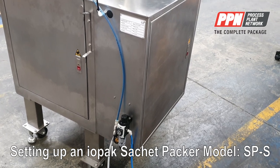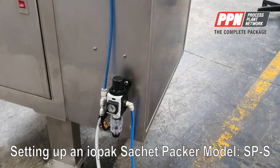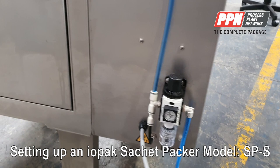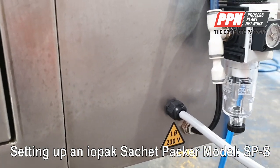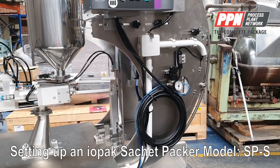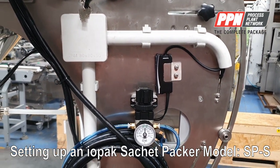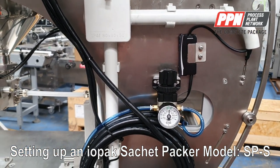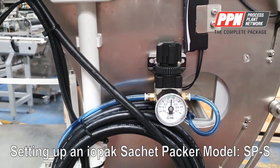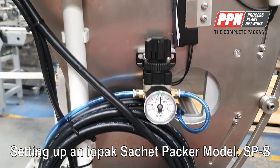The machine requires compressed air at six bar. The air inlet is here and the power is single phase 230 volt. The main air is for the piston filler and also for the Markham printer. In general, you set the air to four bar pressure.